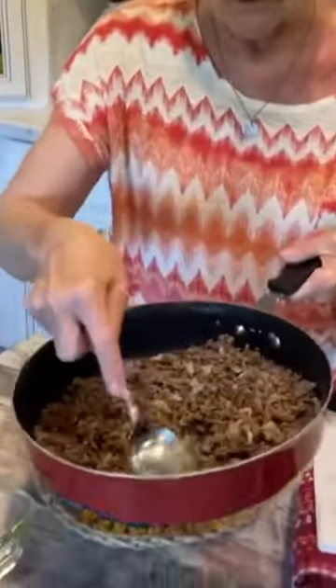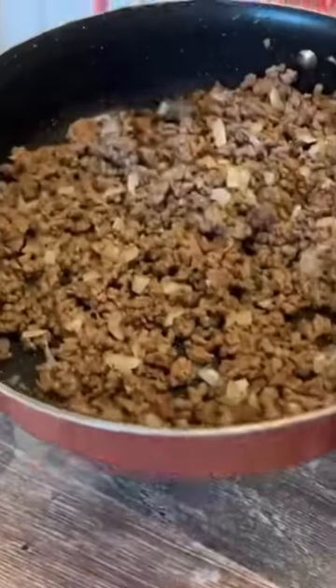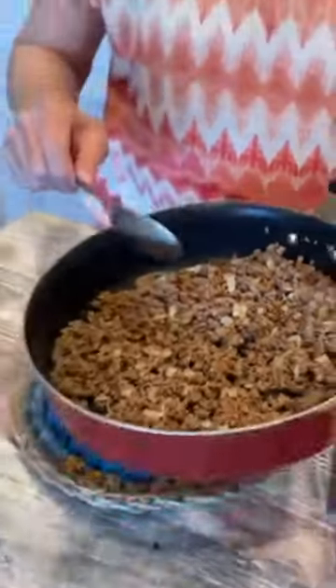I browned one pound of ground beef with one onion chopped. I drained the grease.